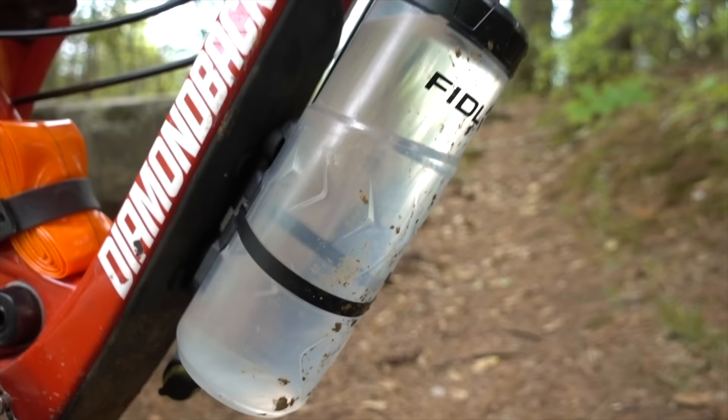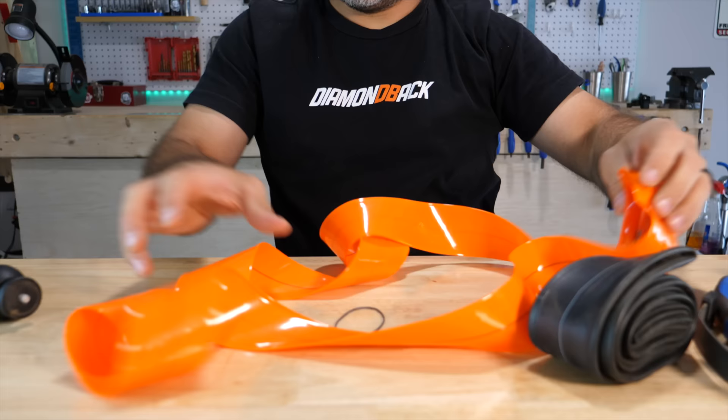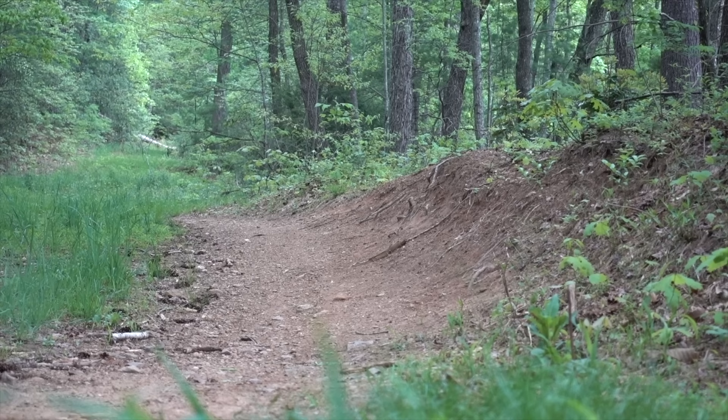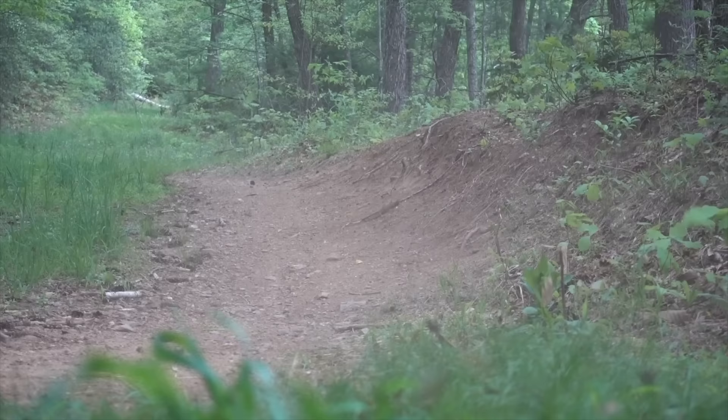So there you have it, a bunch of mountain bike products under $60. Even if you don't have $60 to spend, you can still ride your bike without reusable zip ties and crazy lightweight inner tubes. Thanks for riding with me today, and I'll see you next time.